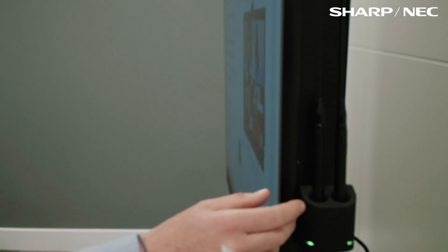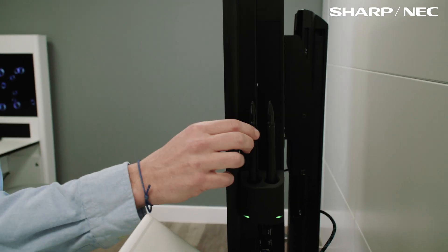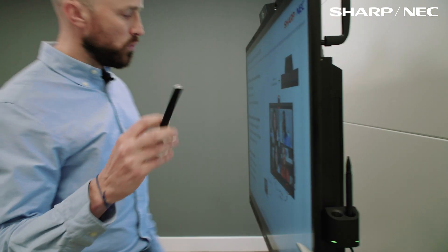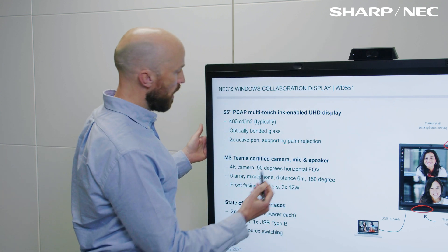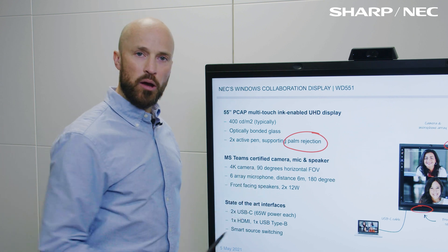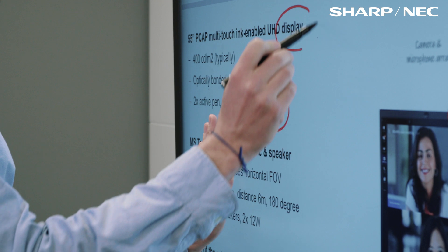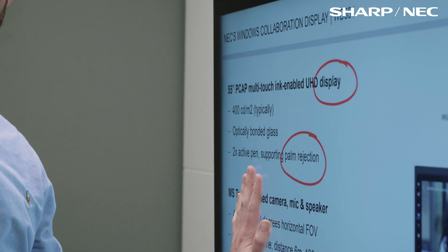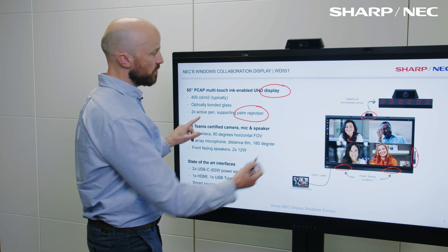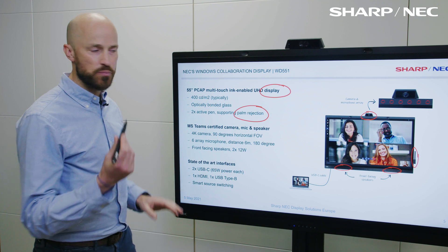We have two active pens which support palm ejection. The two pens actually sit on the side here — you could hide them if you wanted to, have the pens in your pocket — but they do charge on this device, so they just need to be docked back after the meeting. We can literally pick those pens up and start inking onto this display using Microsoft Ink into PowerPoint. By palm ejection, what we mean is we could be touching the screen at the same time as we're actually inking — we might want to keep our fingers on or move something around whilst using the ink of the pen. So that palm ejection feature is part of the active pen.